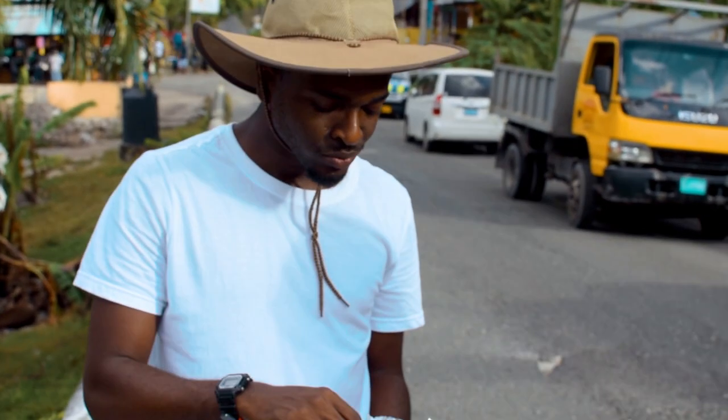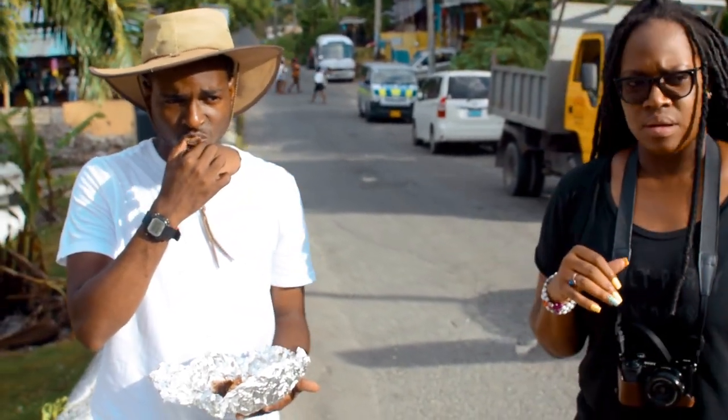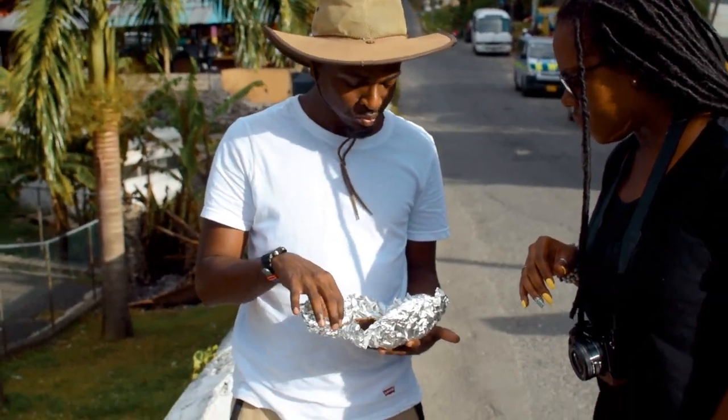Okay, alright. It's very moist. This is definitely not Pan Chicken because you don't dry. Definitely very moist. And the grill gives it a little char, you know? Yeah, it's not bad.